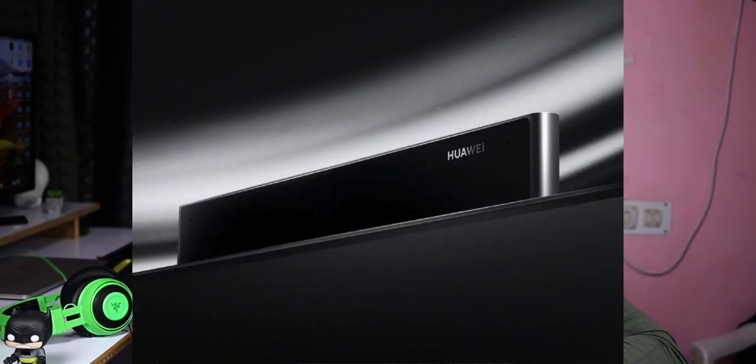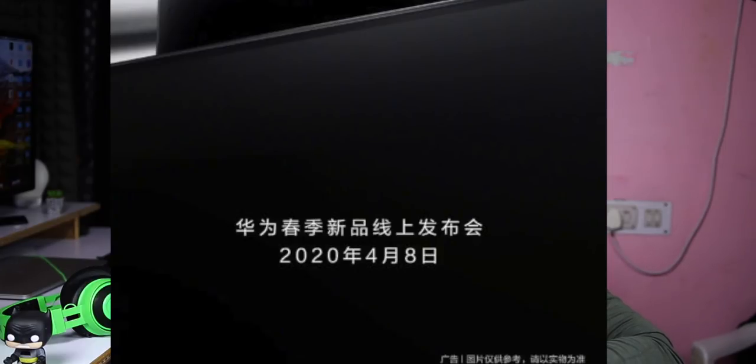We have a photo of a Huawei flagship TV with a pop-up camera. We have to launch it in China.